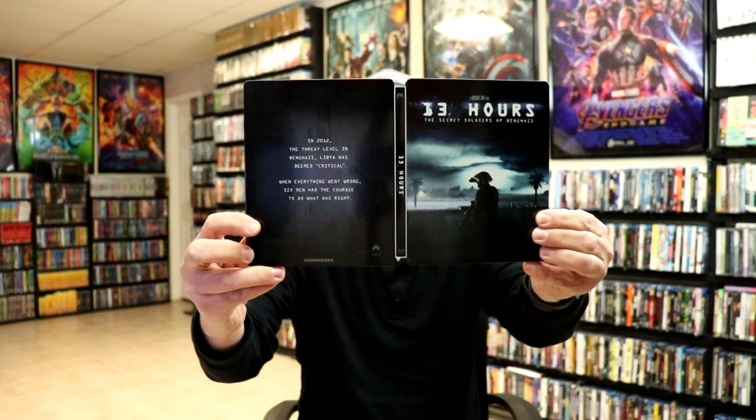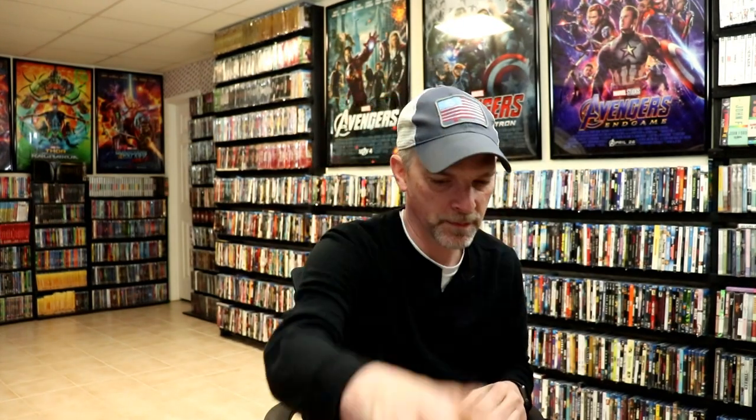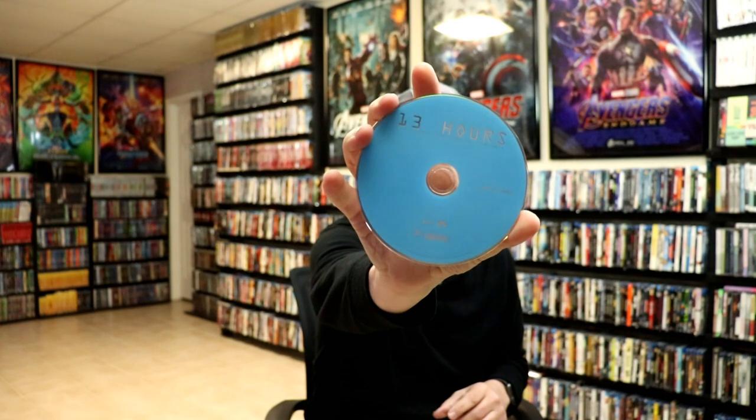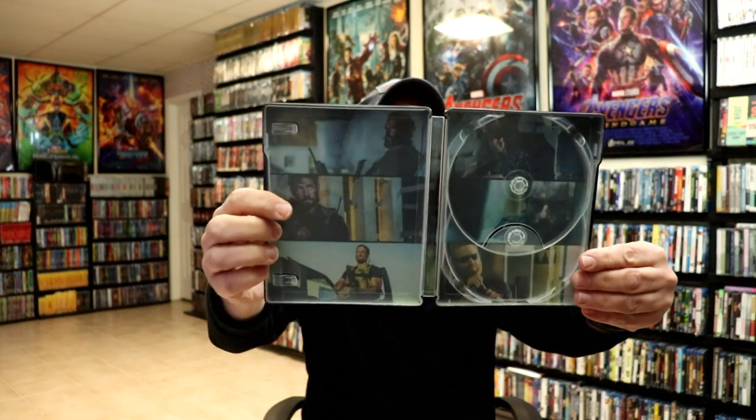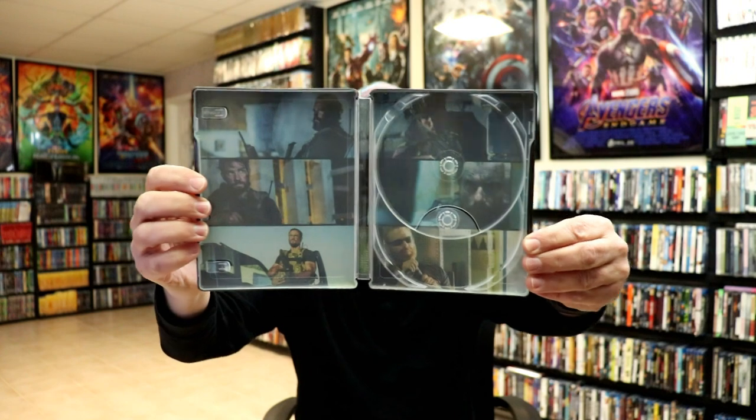Open it up. We've got the front and the back. Now it does come with a digital code, which may have expired. And then we have our Blu-ray disc with no artwork. And we have our special features Blu-ray disc, which was stacked. And we have our DVD. And we do have some really nice looking scenes from the movie here on the inside, which is really nice that they did that.